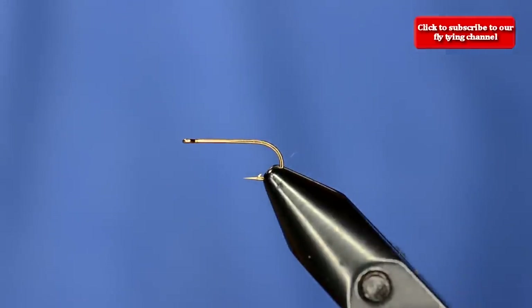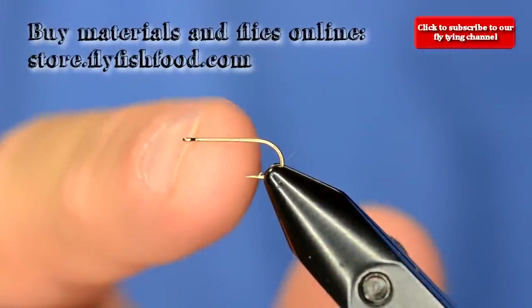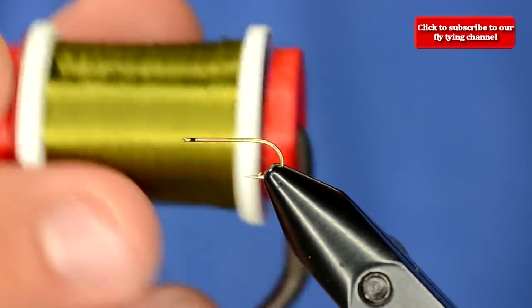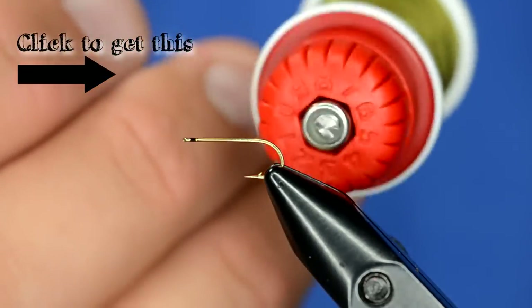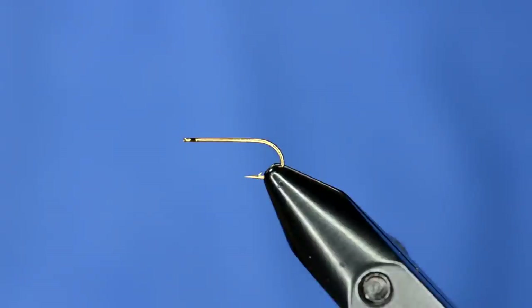This is an easy parachute pattern. I typically like to tie a parachute on a straight shanked hook or a straight eyed dry fly hook. I've got a size 14 in the vise right now. I'm going to tie on some light olive UTC 70 denier, and you can see I'm using this cool bobbin from Stonfo. Really high quality piece of equipment — kind of expensive but they're worth it. They feel real good in your hand and fun to tie with.